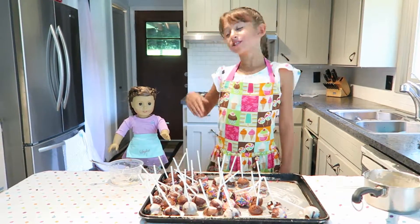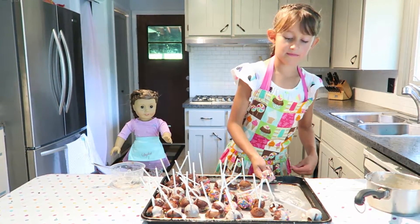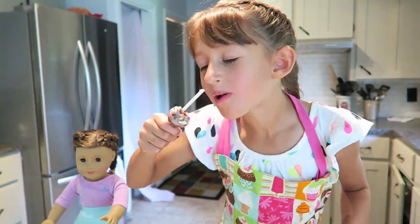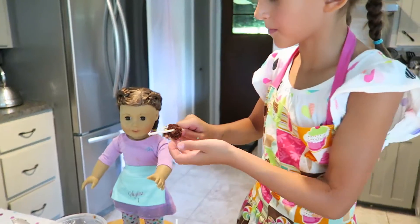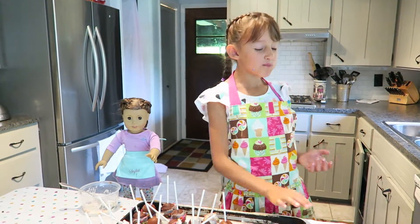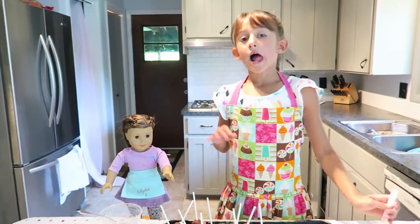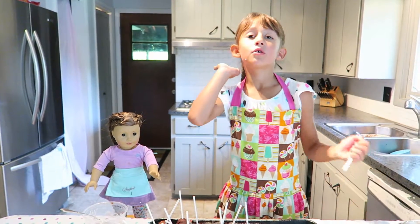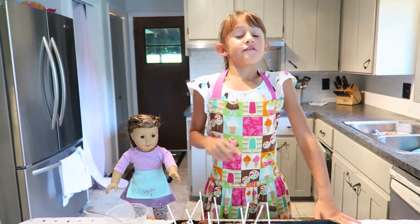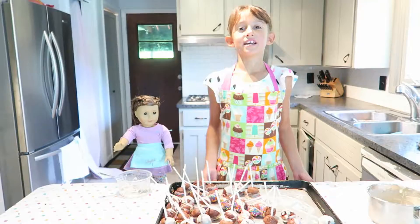Now we are all finished and me and Nicole did a really good job! Let's try one. Want a bite? Yeah. Mmm, very good! I hope you enjoy our recipe — make sure to leave a comment down below. Cake pops are so easy to make and delicious to eat.